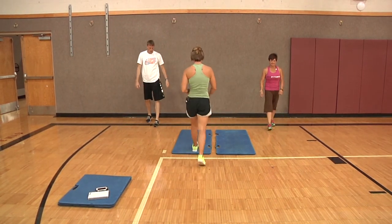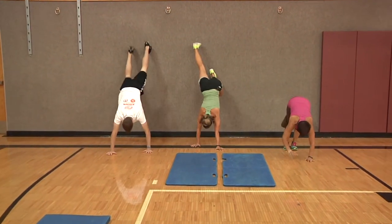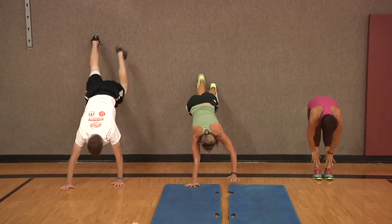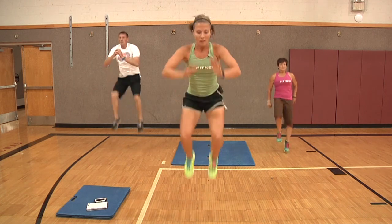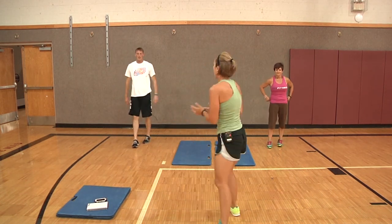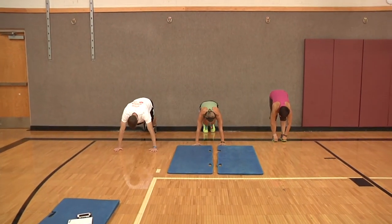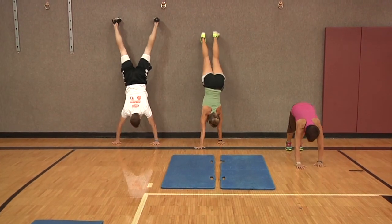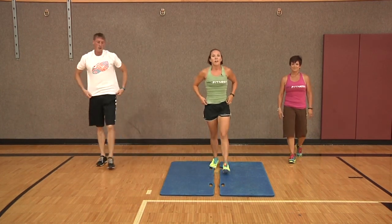Back to wall walks or inchworms — ready, set, and go. Good job. Two tuck jumps or four high knees — ready, set, and go. And then finishing off with just one wall walk or inchworm — ready, set, and go. All right, good job on the ladder.